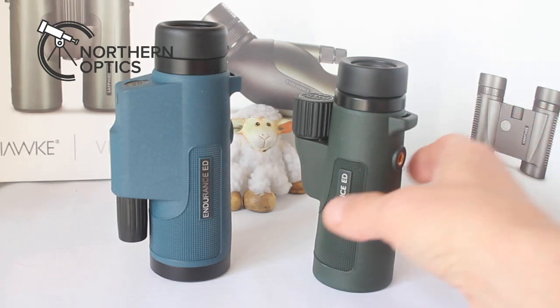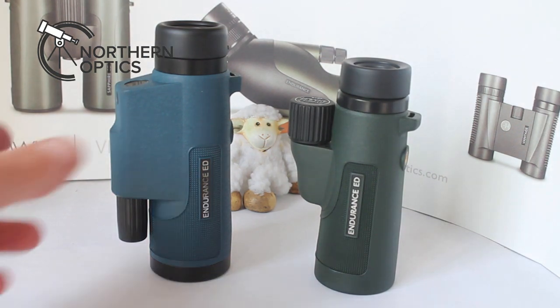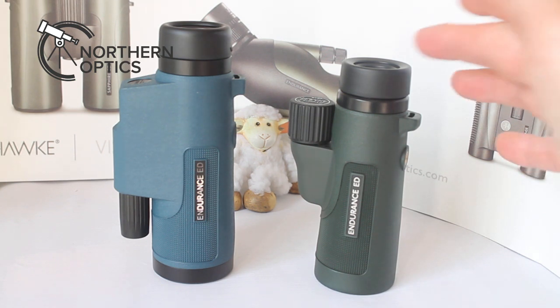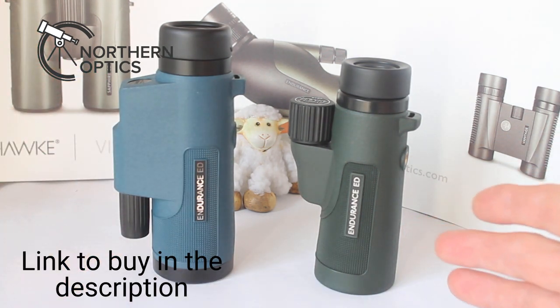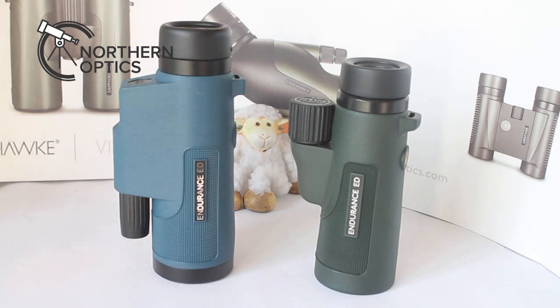Hawke Endurance ED 8x42 vs Hawke Endurance ED Marine 7x42 — which one should you go for and which is better? Well, they're both absolutely superb monoculars. We've sold loads of these. On the face of it, you would think the 7x42 being more expensive means the 8x is a no-brainer, but stick around — there are one or two things that may just surprise you.